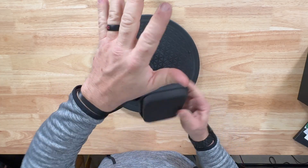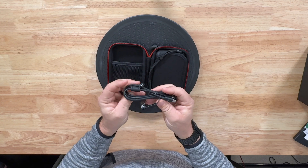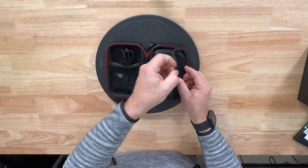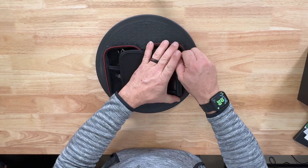Starting off, they want you to charge it for two and a half hours using their cable. The case has a carrying handle so you can keep it around your arm. It comes with a USB-C cable and an adapter from USB-C to USB-A if you have an older computer. There's also a divider that protects the screen, and the device can be pulled right out of it.